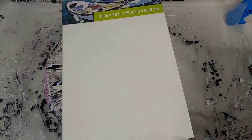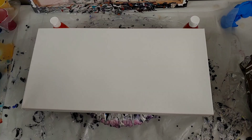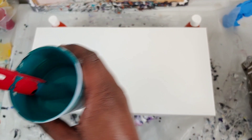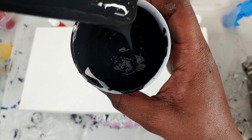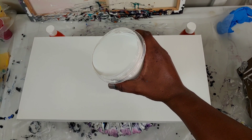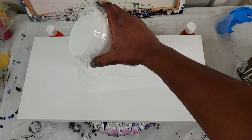Ladies and gentlemen, we're pouring on a 10 by 20 today. We're going to start things off with a ribbon pour up top — I'm just going to show you the consistency of these paints. Very fluid, leaves a short mound. We're going to start off with some pillow paint, and I want it to be rather thick because we're going to do some spinning and some tilting today.